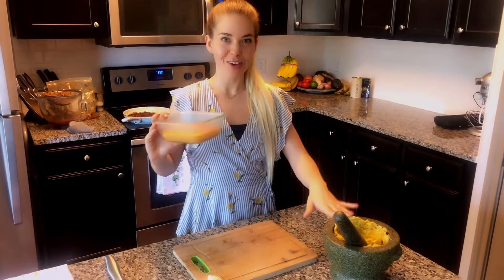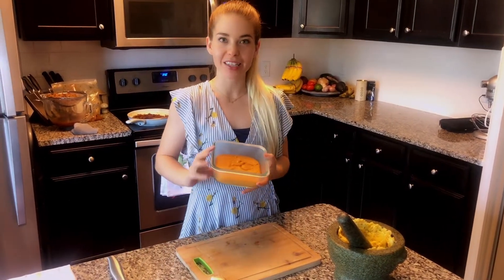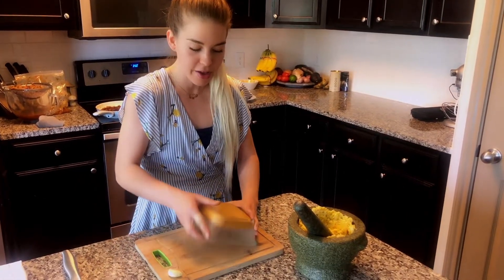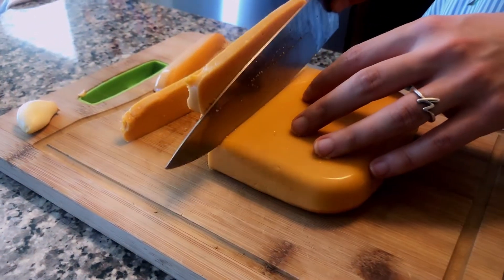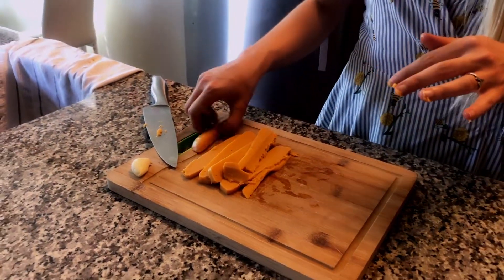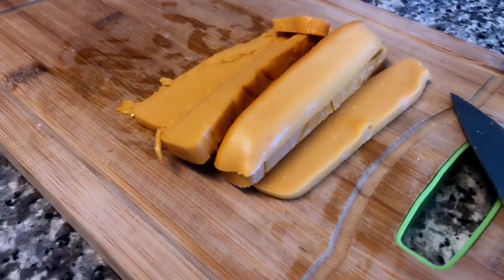Our mofongo is all mashed together in our mocajete. Now I'm getting the cheese out of the pyrex dish and cutting it into slices to use for our mofongo. The longer it sets, the firmer it gets. I think I'll need about half of the block I made.